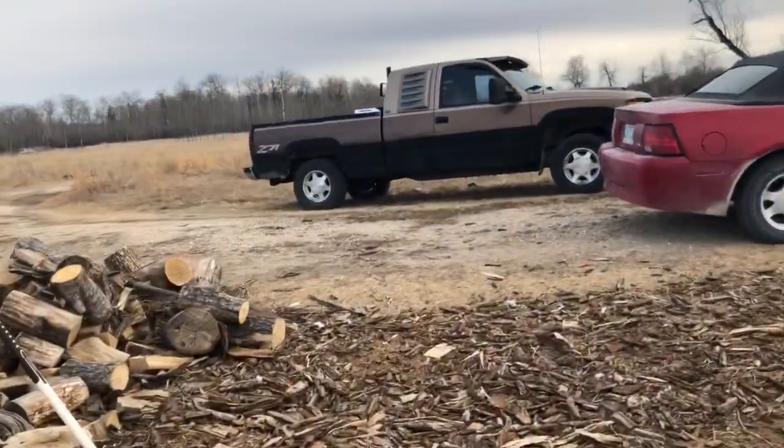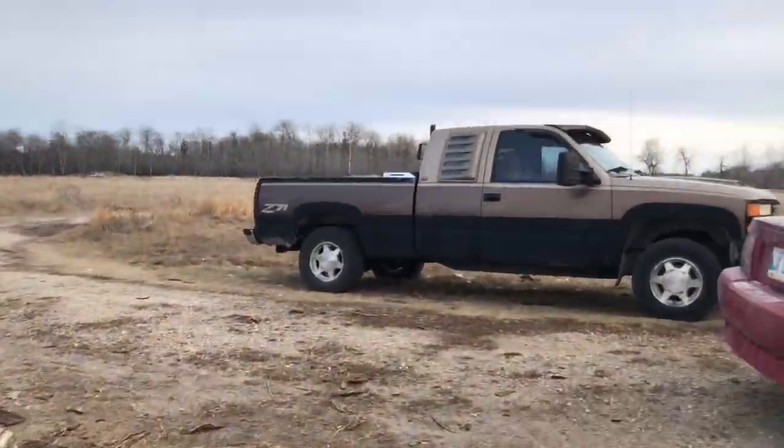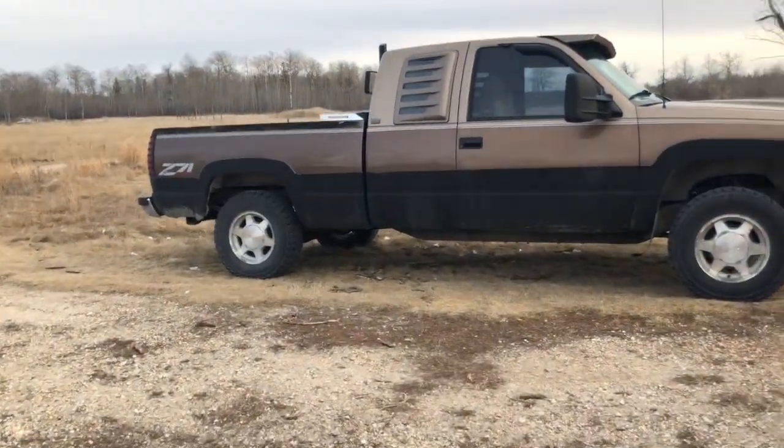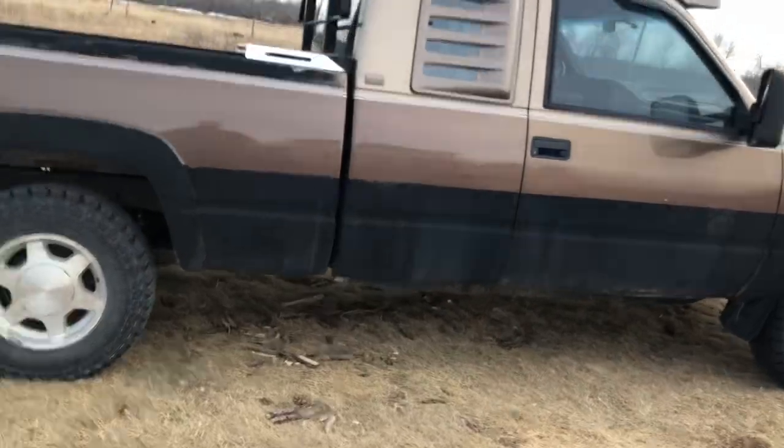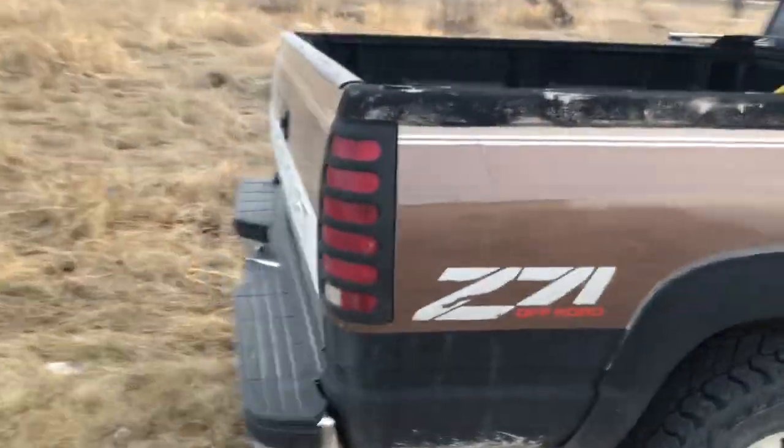How's it going? So Truckasaurus the four — Truckasaurus 4 had to go to the dump, got scrapped. So this is new Truckasaurus.